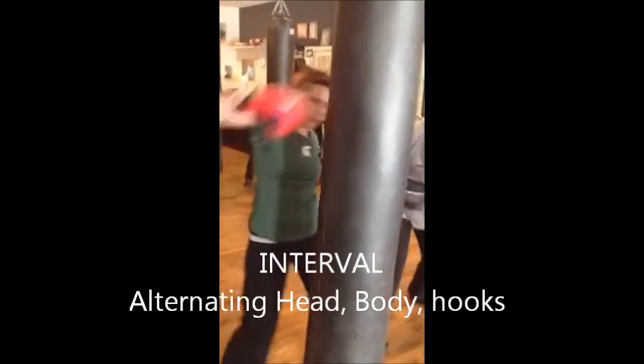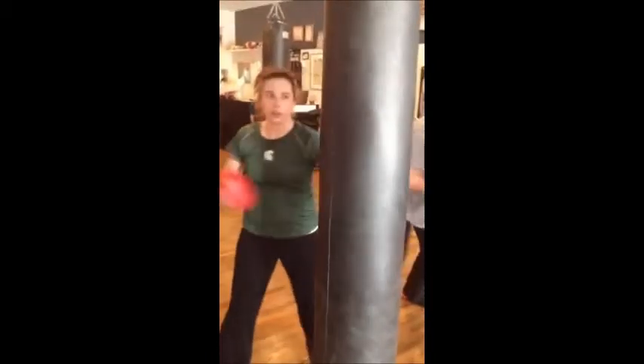Hookers. Eight, seven, six, five. Upcuts. Eight, seven, six, five, four.